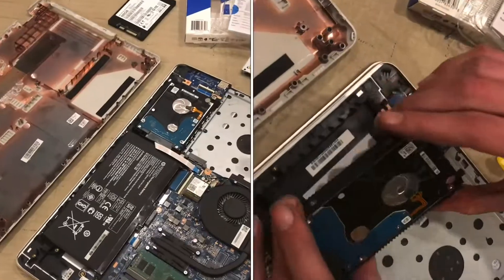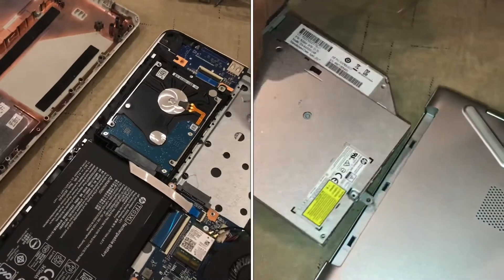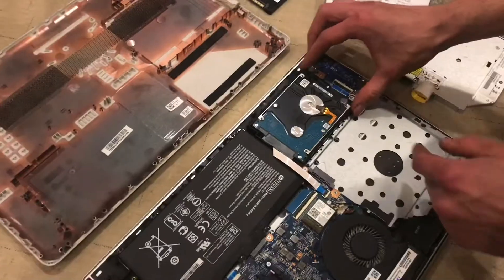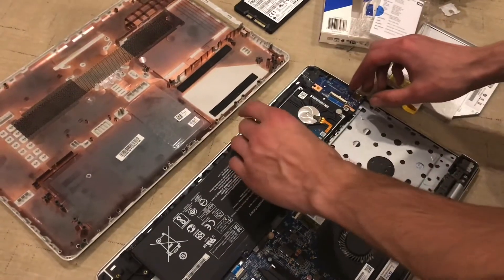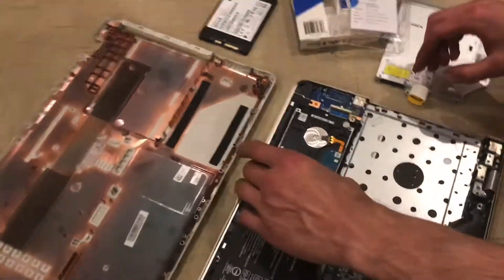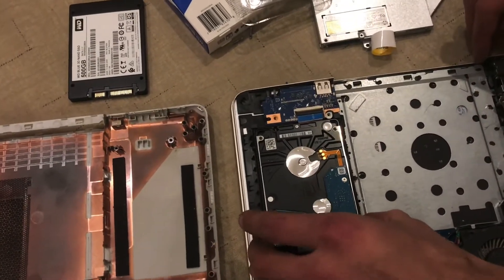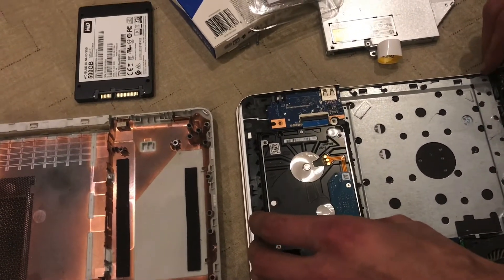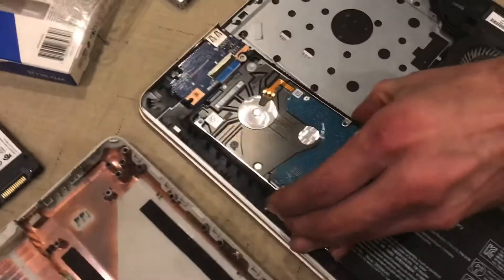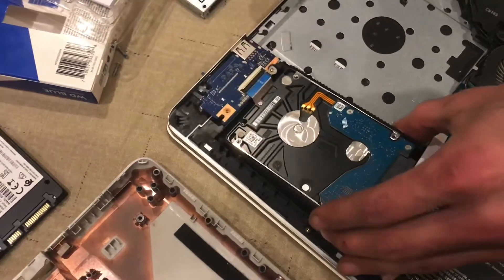I'm going to show you how to replace the hard drive in an HP Pavilion laptop. So once you have the cover off, on this style, in order to remove the hard drive, there are little tabs here and here that you can grab and lift up just about a quarter of an inch and then pull back about a quarter of an inch very gently until these little tabs pop out here.